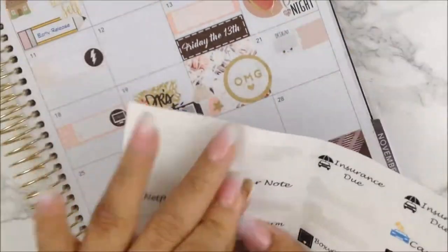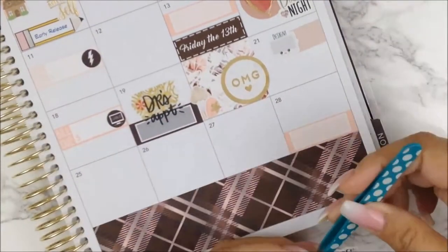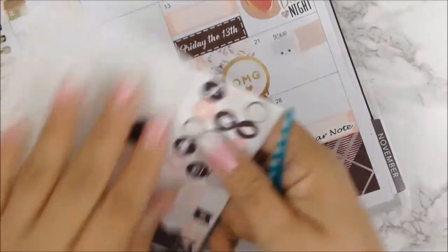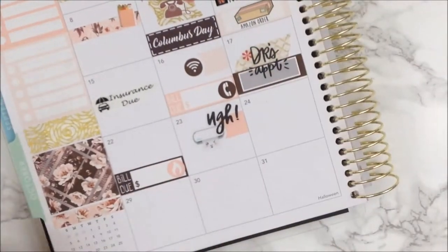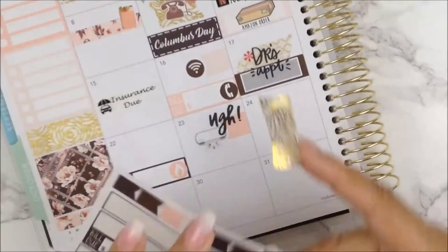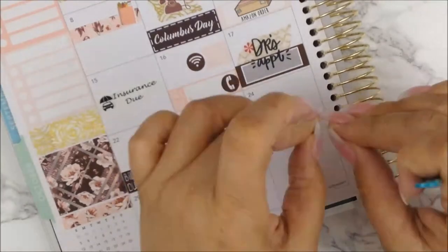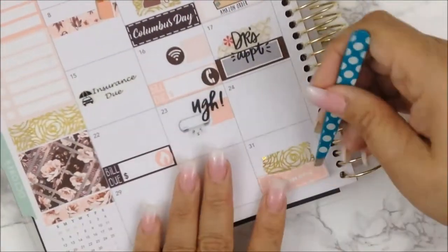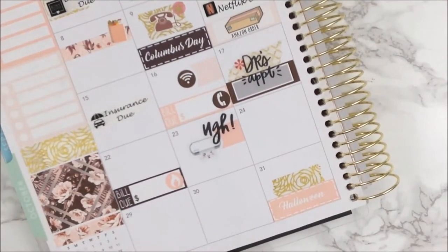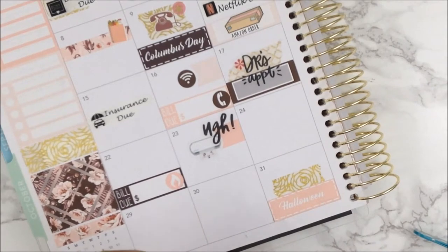Moving on to the twenty-eighth — my card note is due, so I'm going to use a sticker that I made for myself but I'm going to cover up the blue card with this icon so it would match better. Moving on to the thirty-first, it's Halloween, so I'm putting the sticker she provided but I'm also going to layer some of the washi behind it. I also found a sticker in my mommy book that is foiled and says 'Fun Day,' so after some sticker surgery cutting around it, I'm going to layer it on top of the washi.